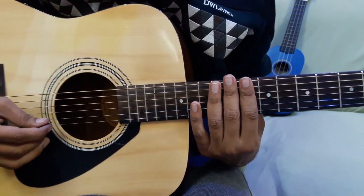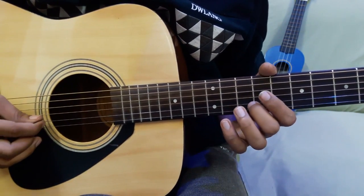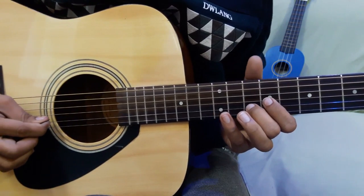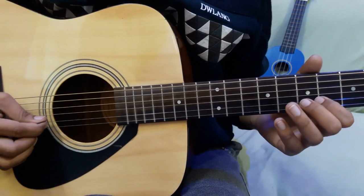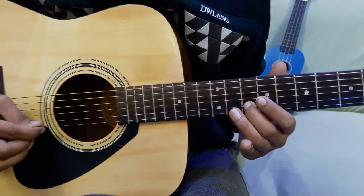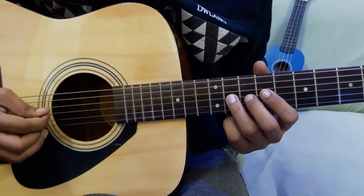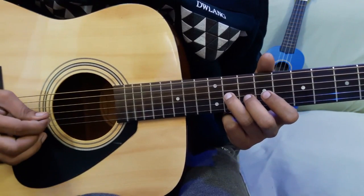Now we come to the main line. We start with the 10th fret on 2nd string, then 9th fret on 1st string, then 12th fret on 2nd string, then 10th fret on 2nd string, then 10th fret on 2nd string, then 9th fret on 2nd string, then 7th fret on 2nd string, then 9th fret on 2nd string. You can also play that note on the 3rd string at the 11th fret — both are the same note, use whichever is more comfortable for you.